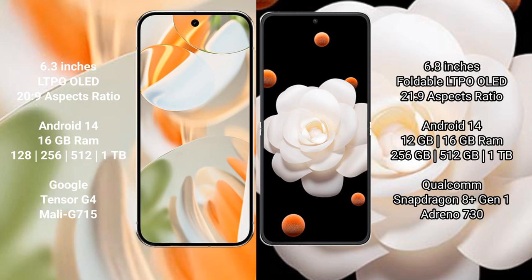Both the Google Pixel 9 Pro and the Honor Magic V Flip run on the Android 14 operating system. The Google Pixel 9 Pro comes with 16GB RAM and 128GB, 256GB, 512GB, or 1TB internal storage.